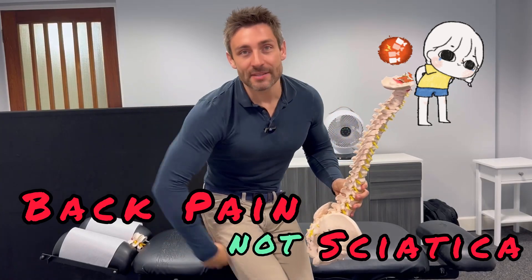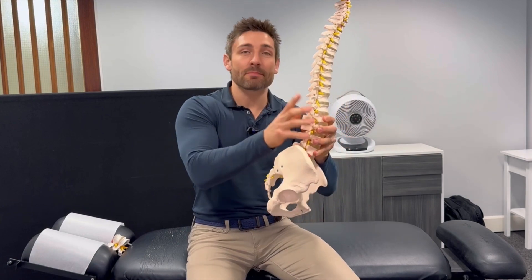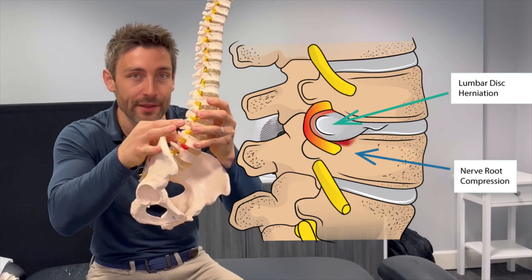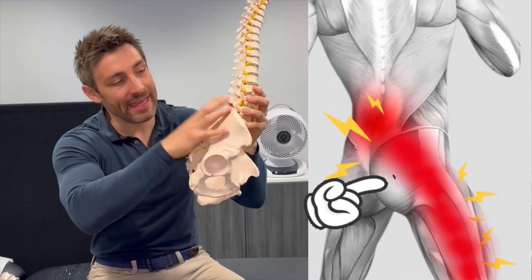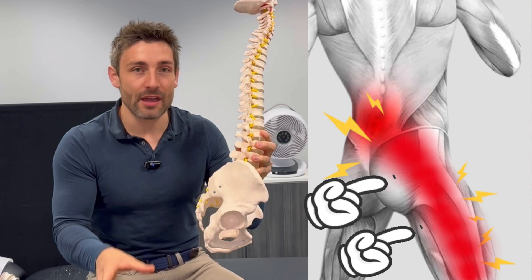Back pain is not the same as sciatica — they're two very different things. Back pain is simply just back pain, but sciatica is when you have a pinched nerve in the lowest part of your spine which starts to send pain in the hip area, down the leg, basically down the path of the sciatic nerve.